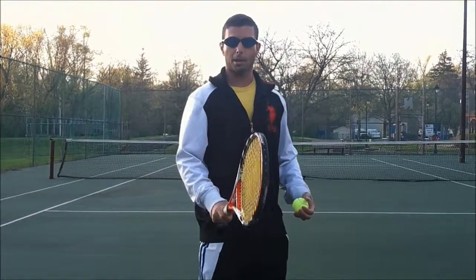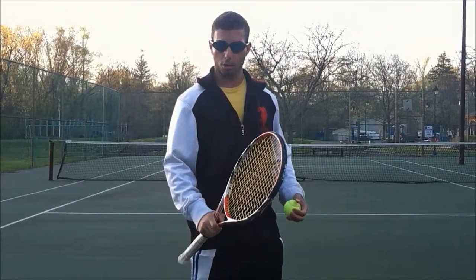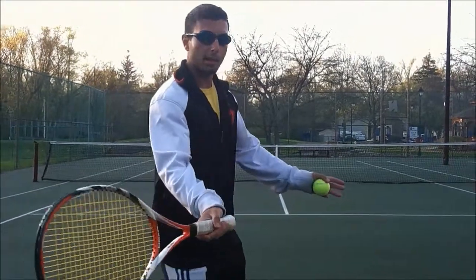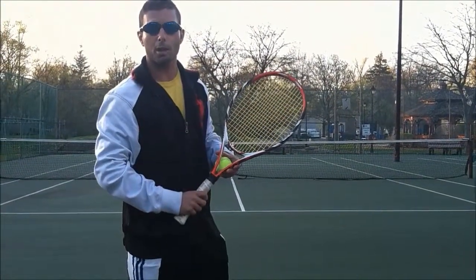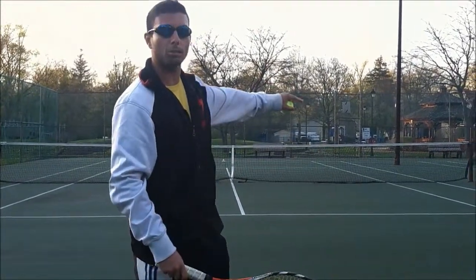Remember this key concept: the longer the ball is on the strings, the more control you're going to have. I want a nice elongated stroke all the way through my ball. I want to be pointing out to my target — I want to drive my shoulder through my shot and extend out to my target.